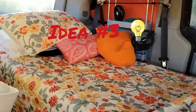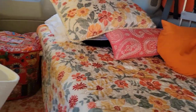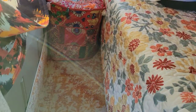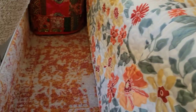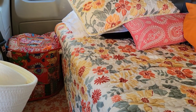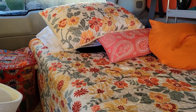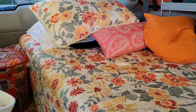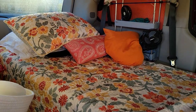Alright, so we're going to try idea number three. Let me tell you about my bed situation. It's 31 inches wide, which only leaves maybe 14 inches from the edge of the bed to the wall — that would be about 48 inches total. There's just no way two people can sleep in that small of an area unless you're thin, which I'm not, and neither is my husband. So here's the solution that I came up with.